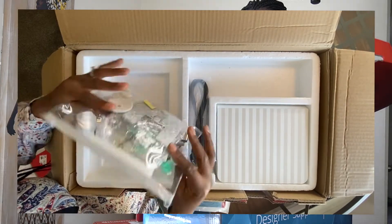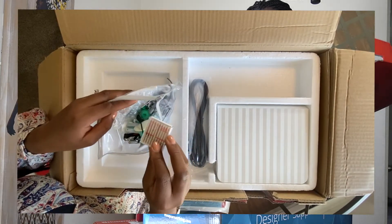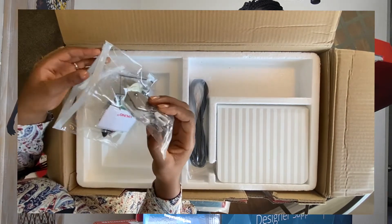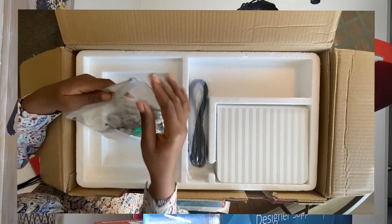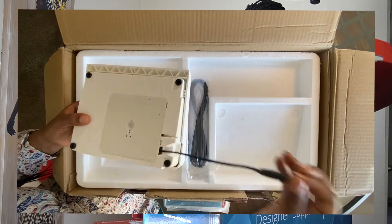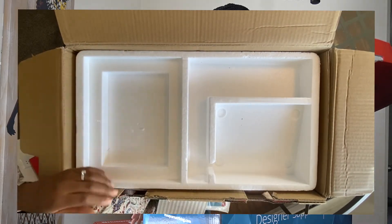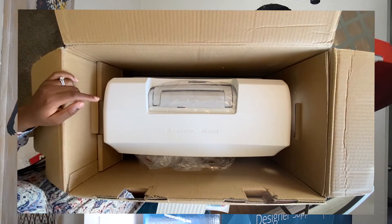We have a bunch of accessories I'm super excited about. We have bobbins, we have needles, a seam ripper — we can never have too many of those — and we have a walking foot, which I'm super excited about. A walking foot is definitely necessary when you're getting into sewing or when you sew a lot, especially with different types of materials. We also have another retractable foot pedal, which is fun, and the power supply.